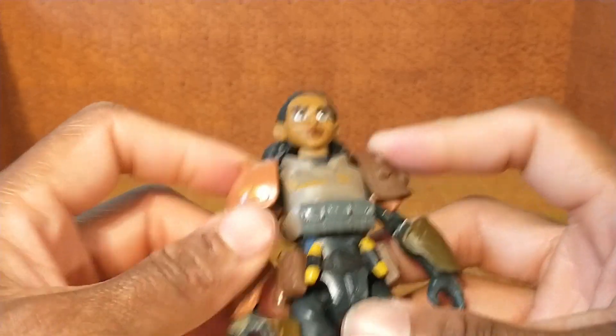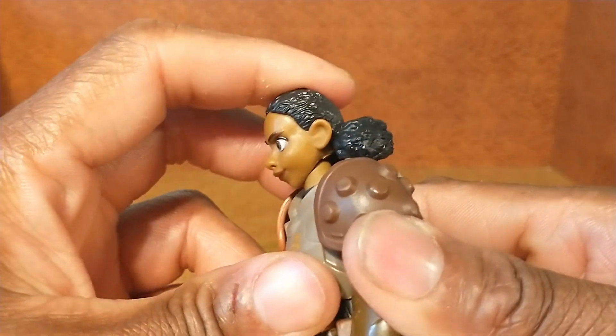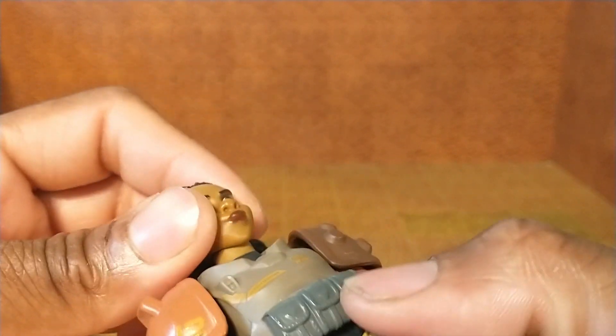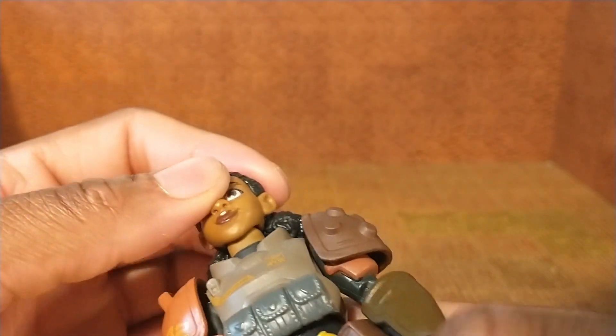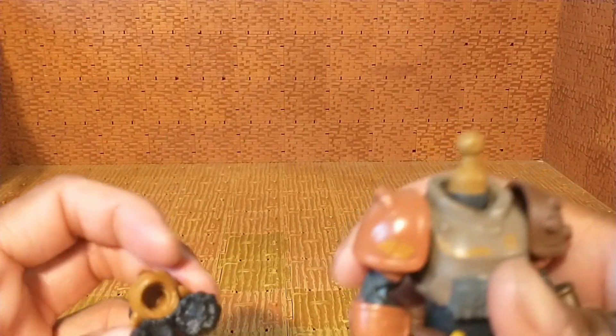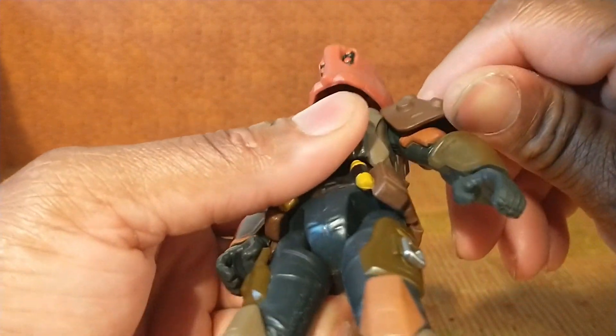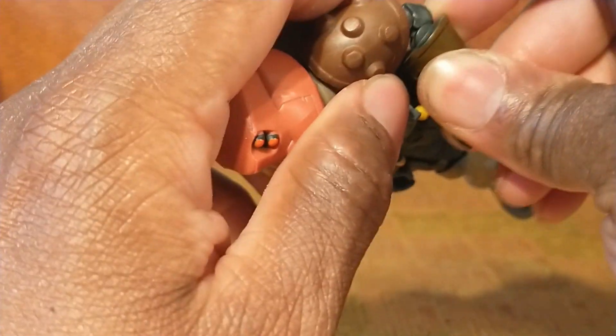Let's go over her articulation. Starting at the head — not much back or forward movement, and it's not going to rotate much with the afro puffs at the back. There's no hinge at all — it's just the peg, so it would rotate 360 degrees with the helmet and give you some attitude with the helmet, but that's about it. I'll keep the helmet on now.